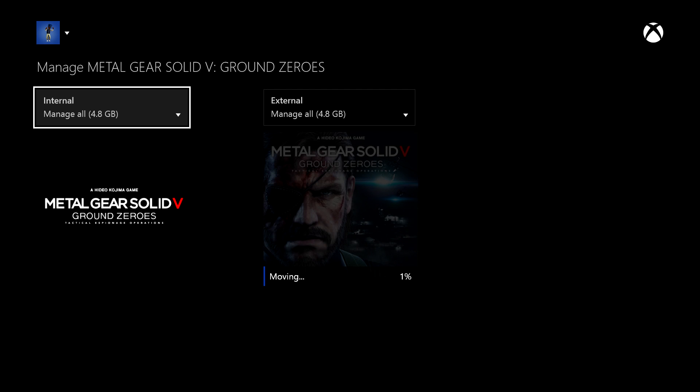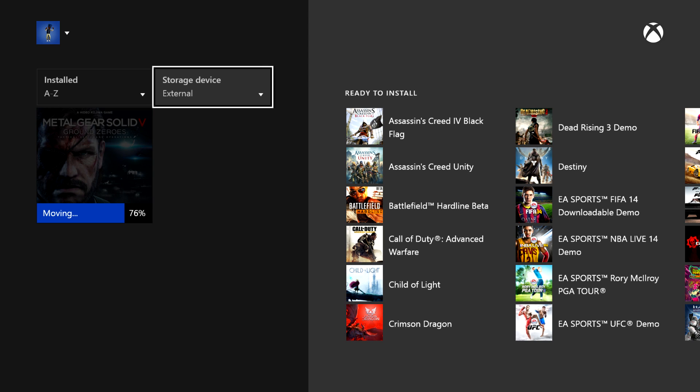This process takes about five minutes for Metal Gear Solid. When I did Grand Theft Auto, that took about 20 minutes. Obviously, the bigger the game, the longer it's going to take. Grand Theft Auto is about 40-something gigs, so that is obviously going to be a little bit longer than Metal Gear Solid, which is only 4.8 gigs. So that's everything.